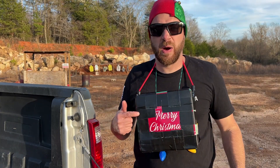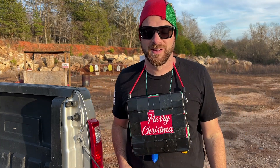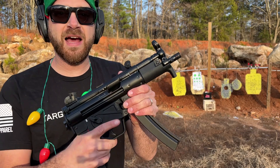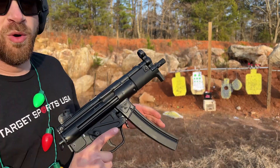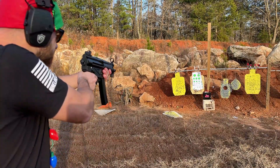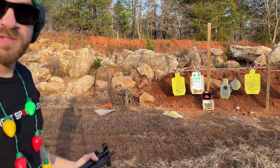Let's see how this Christmas body armor stands up to rifles and a nine millimeter. First up is a nine millimeter out of the Christmas classic from the movie Die Hard — the MP5. We're going to take a shot and see if it actually stops it. Let's go look.